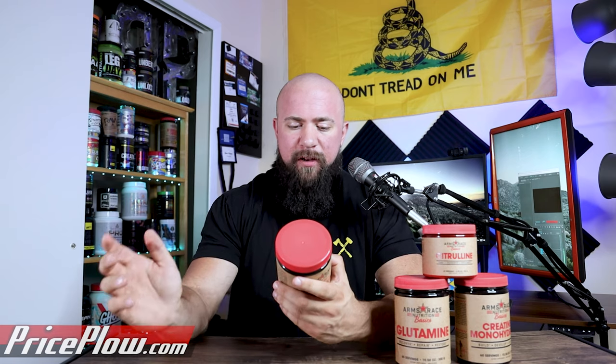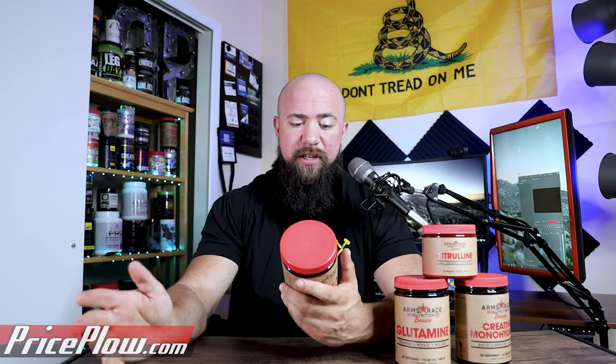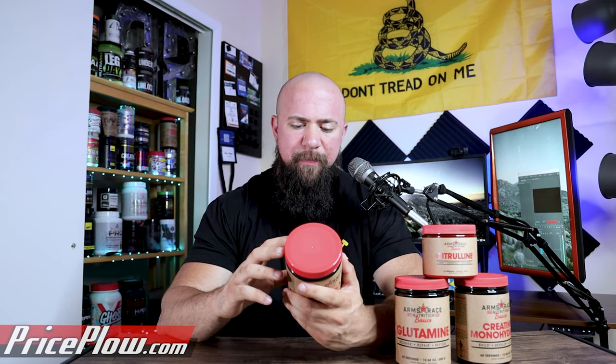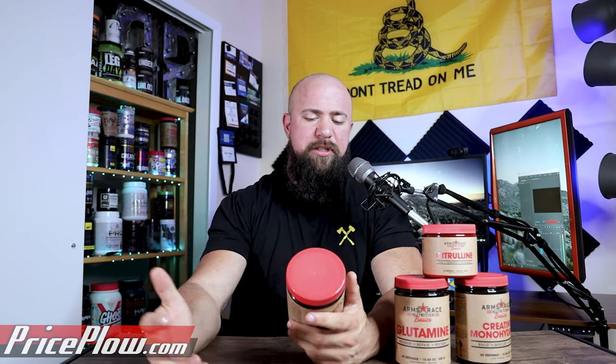Lastly, the BCAA/EAA product. I find this one very interesting because they already have Replenish, which is an amino acid product. So why go with another EAA/BCAA? Well, it's a simpler formula. You get four grams of leucine, one gram of isoleucine, one gram of valine — so a 4:1:1 ratio of BCAAs. You also have a pretty large dose of a whole bunch of different EAAs. It's a full all-nine amino acid blend: six EAAs and three BCAAs, with 325 milligrams of methionine.